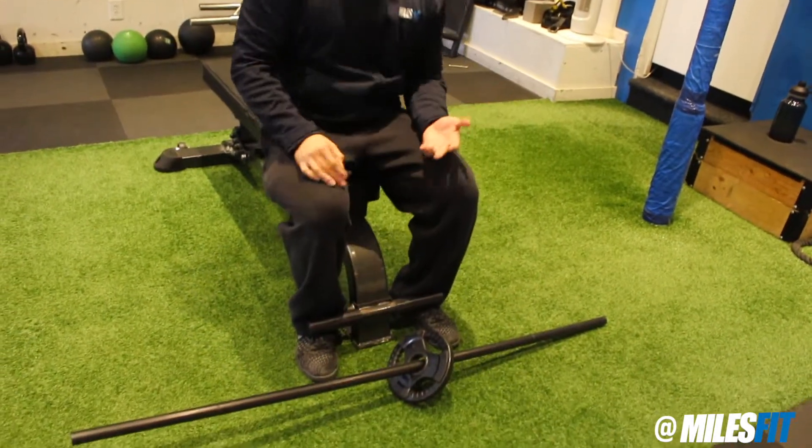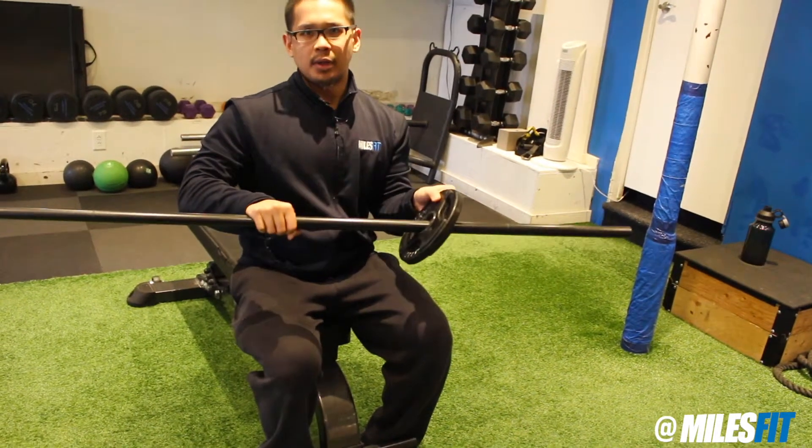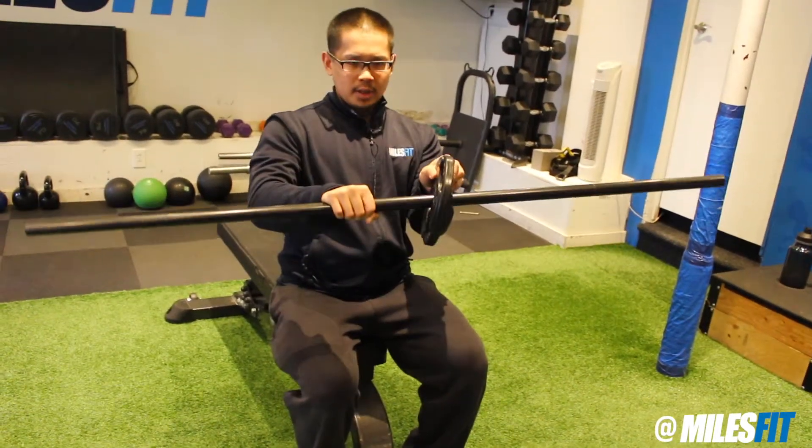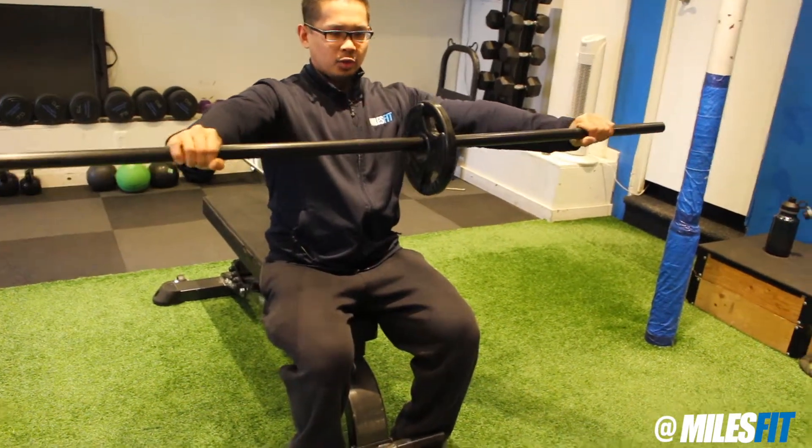What you're going to be needing for this one in particular is a dowel or a stick and a plate. Place the plate right in the middle of the dowel, then hold the dowel nice and wider than shoulder width.